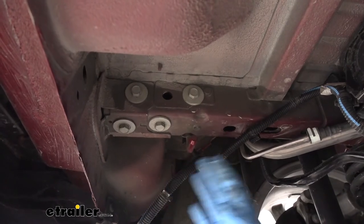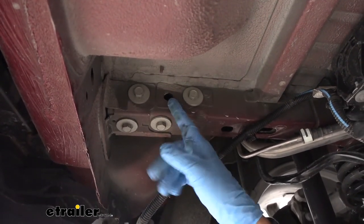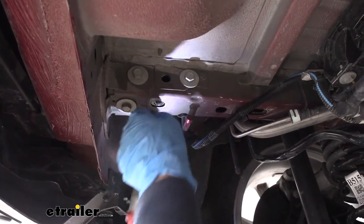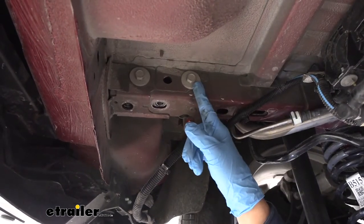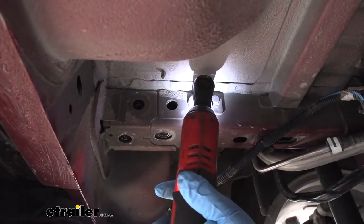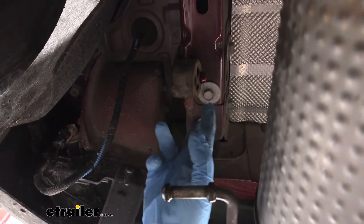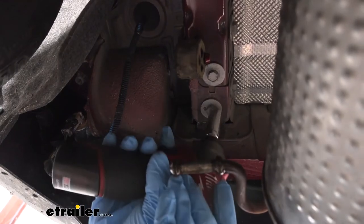Once the exhaust is lowered, move over to the driver's side frame rail. At the very back you'll see two bolts going into the bottom and two bolts going into the side of the frame on the inside — remove all four of these using a 15-millimeter socket. Because of the space, you may need a short socket and ratchet. Make sure you hold on to all the hardware. Then move to the passenger side frame rail where you'll still have two bolts on the bottom and two on the inside, but you only need to remove the two on the bottom, using that same 15-millimeter socket.